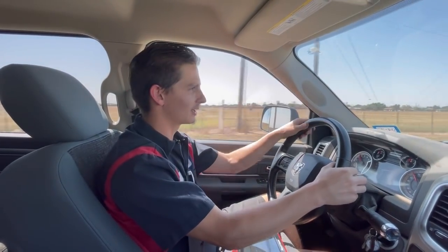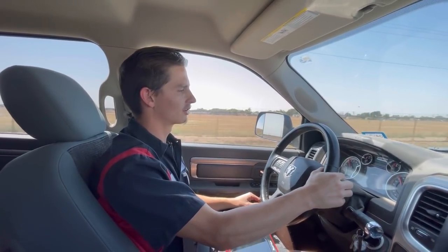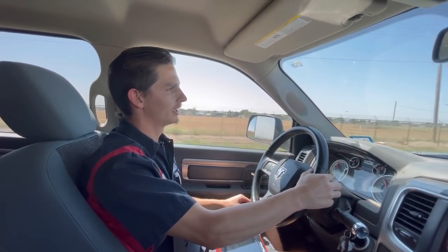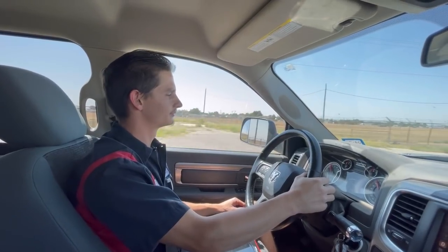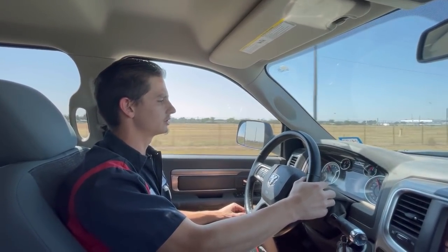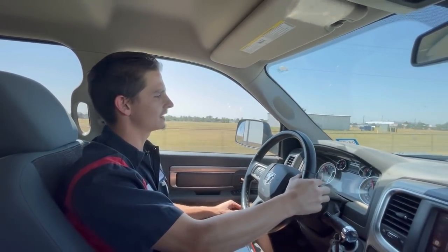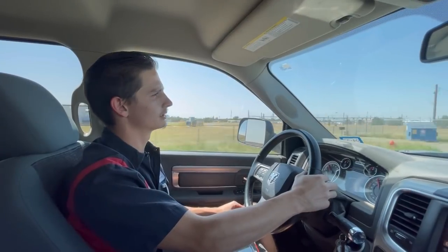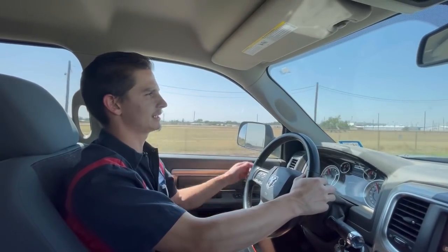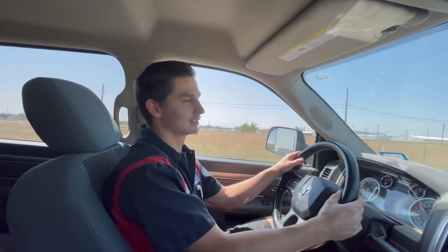Back onto the transmission — working great. Still haven't been above 2,000 RPM. Transmission temperature is 159, we're cruising 65 to 70 miles per hour. Going to slow down, we're getting into town.